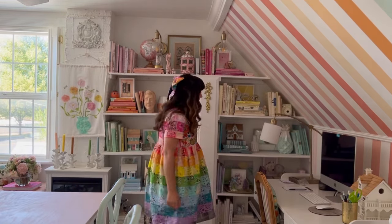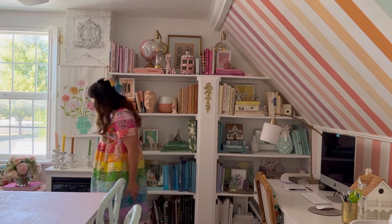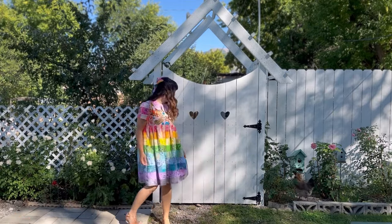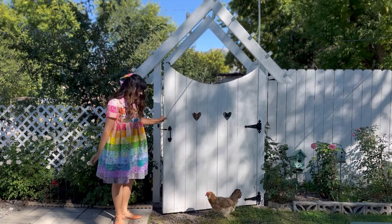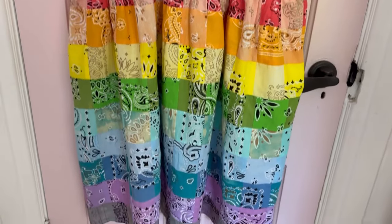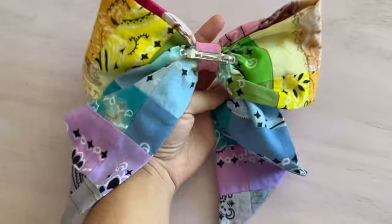I am obsessed. I think it's so cute and so fancy. It would be really cute to wear to a state fair or a rodeo with cowgirl boots. Perfect summer dress. I also made a matching bow for my hair out of a bandana. I think this is a really fun project — it's a huge time commitment, but I've been dreaming of this so I'm fine it took a while. Now I have a one of a kind dress that is very fancy and very cool.